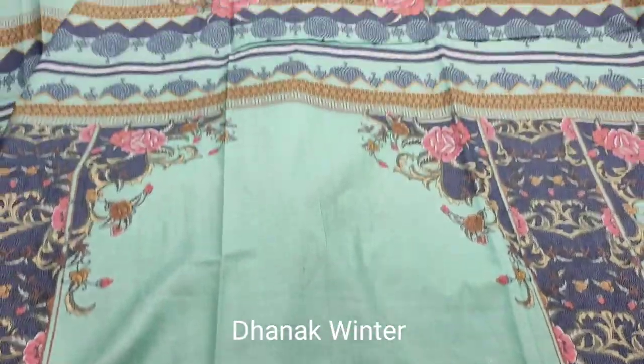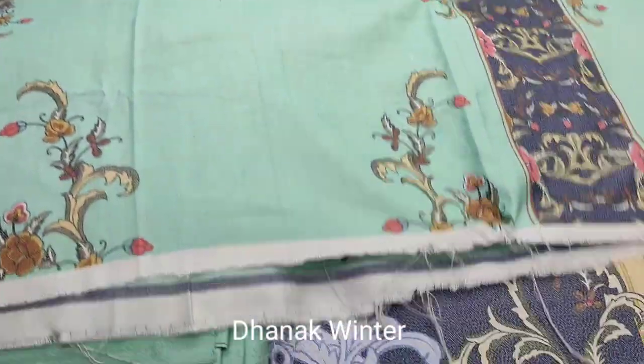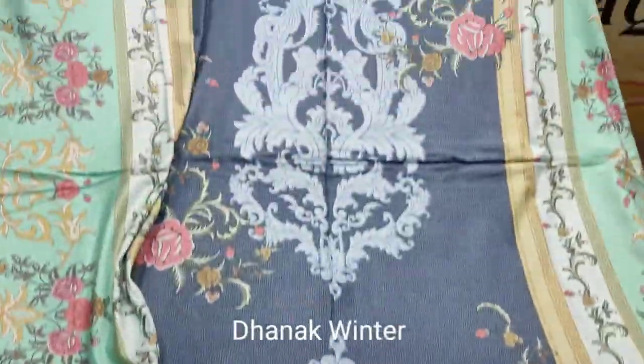This is a printed sleeve. This is a printed bag. This is a printed bag. This is a trouser. This is a shawl style.